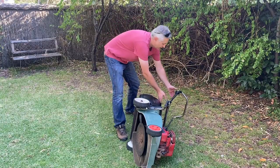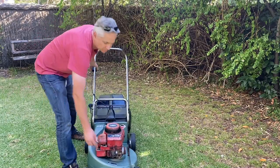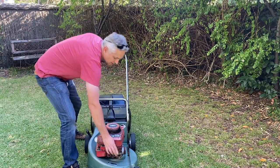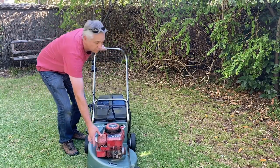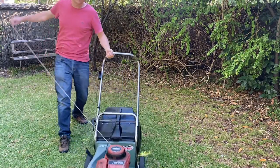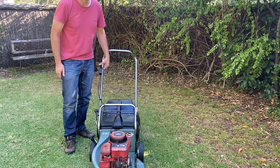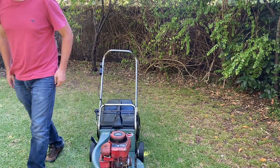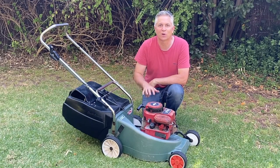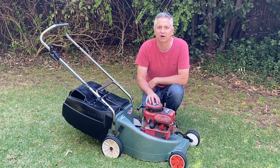Having finished doing whatever you're doing underneath the lawnmower, it's simply a matter of turning it back up, reconnecting the spark plug, giving it a primer of fuel, putting it to the running position, and giving the handle a pull.